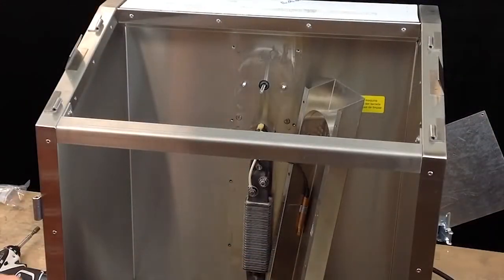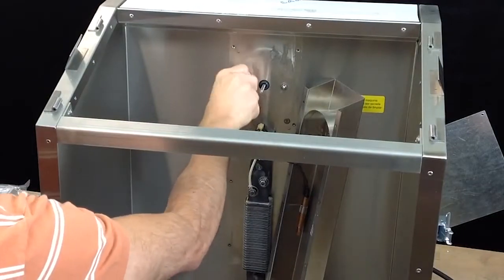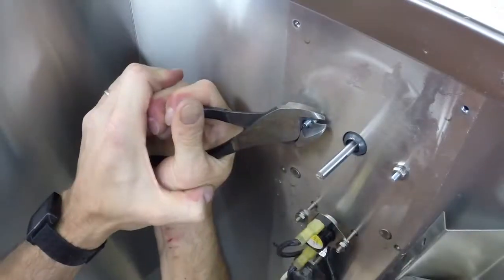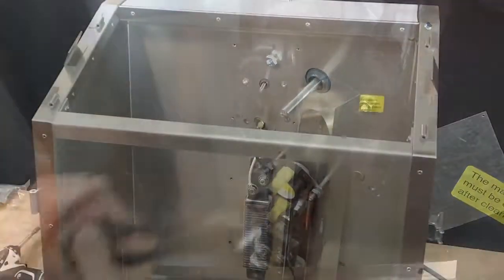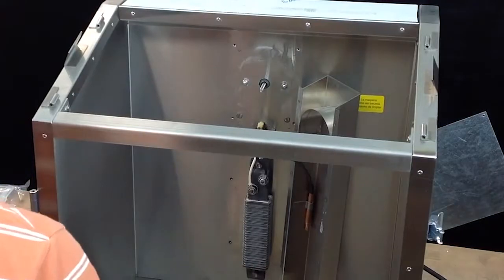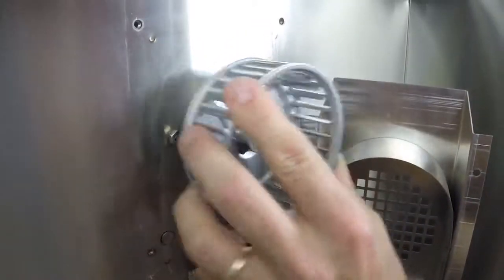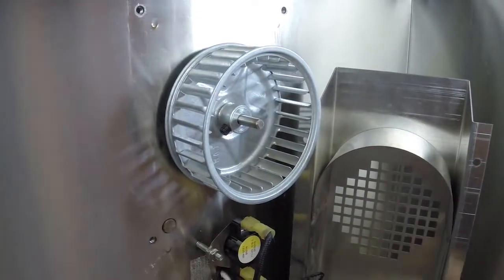Inside the warmer, twist the two three-eighth inch nuts onto the motor posts. With the wire cutters, snip both the posts off flush with the hex nuts. Align the flat side of the drive shaft with the fan, then push the fan onto the shaft. Pull the fan away from the back wall of the warmer about one-eighth inch to achieve the appropriate clearance.